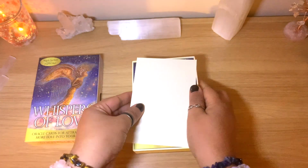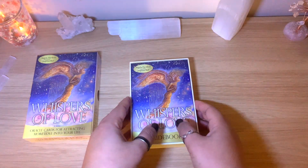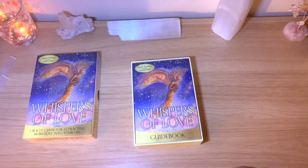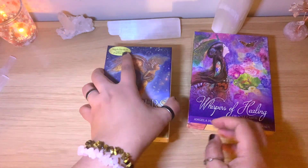Both of these decks have 50 cards — a lovely, good amount. Blue Angel always includes an extra paper. The box is a bit smaller on this one, just comparing in case you're interested — you can see it's a little bit smaller.